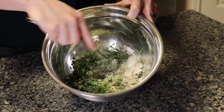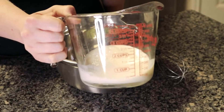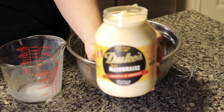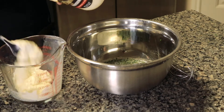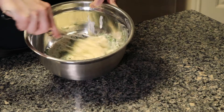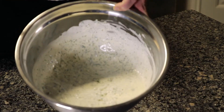Then you're going to whisk to combine. Next, take one cup of buttermilk and add that to your seasoning mixture. Then I added one cup of Duke's mayonnaise — I actually measured it out to make sure it helped with the consistency of the ranch. Put that in the bowl as well and whisk to combine. Once you're done incorporating everything, this is what the final product will look like.